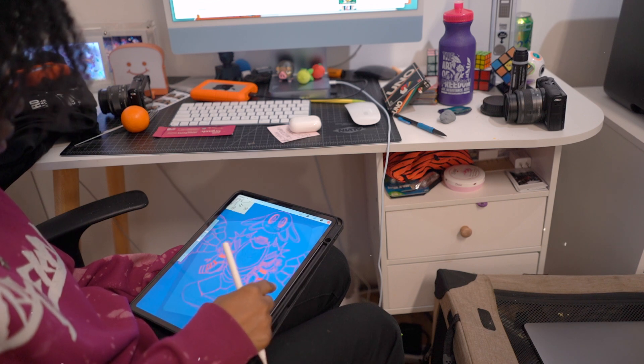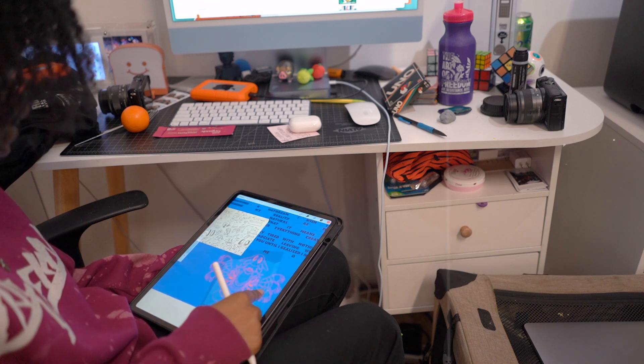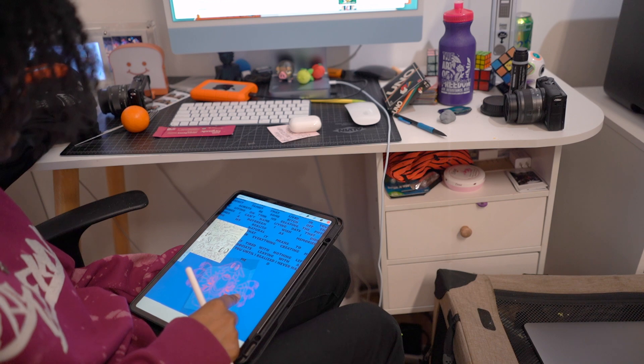I'm excited for that. Welcome — come join the vlog, let's hang out, let's chill, let's vibe out as I do some work in the studio.